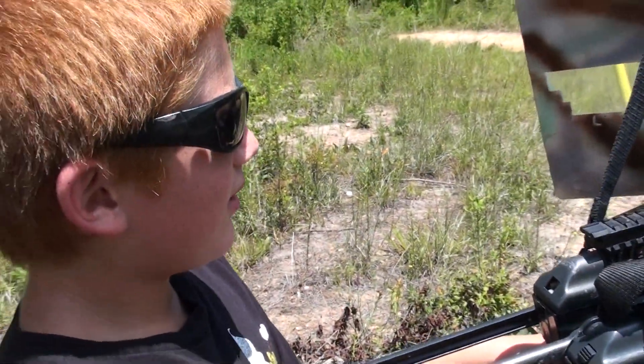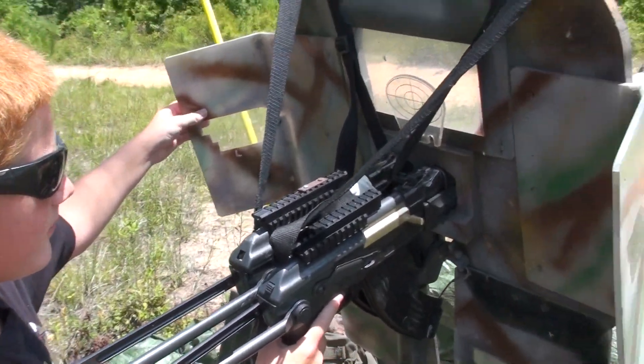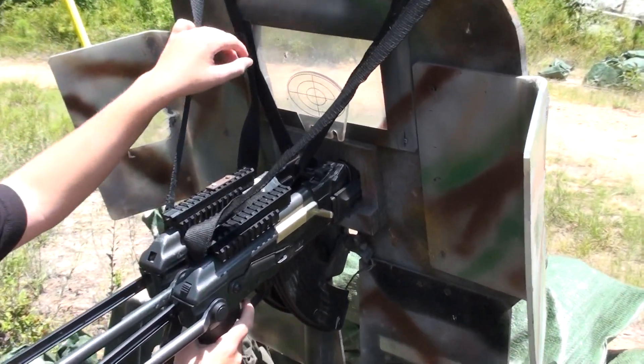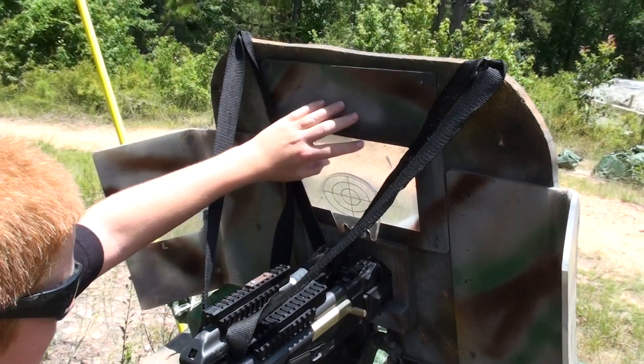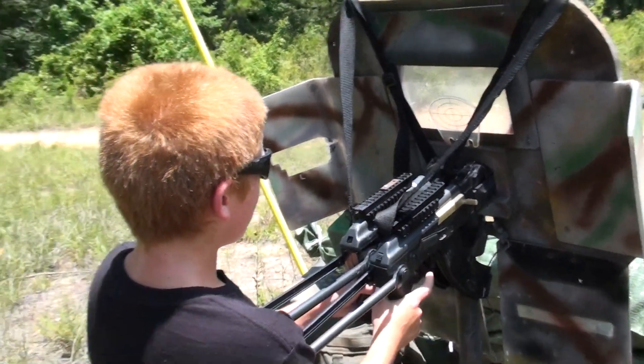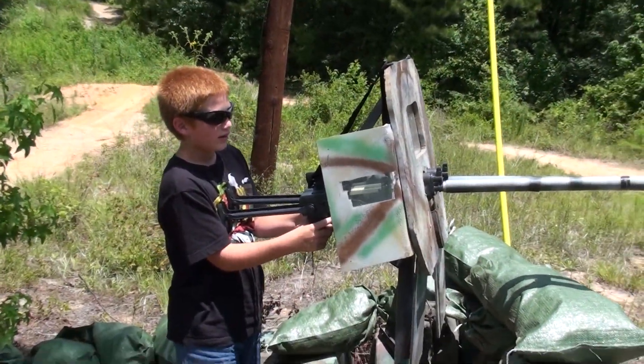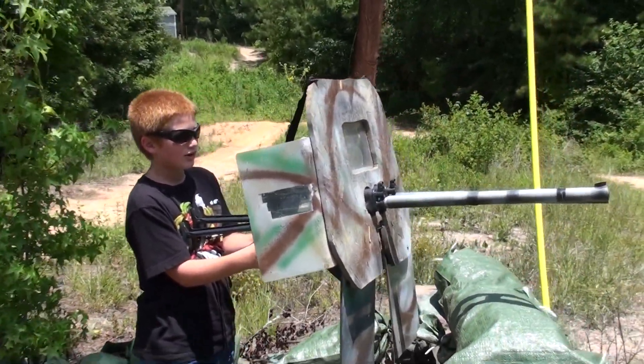Me and my dad put the plates on it, and he made the frame of it and got all the stuff, and I helped him put it together. Down to the front, we put two barrels on it.